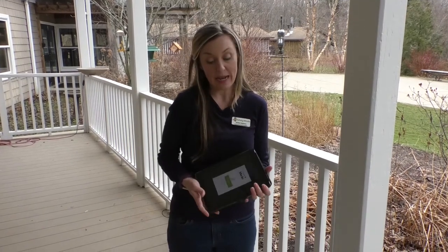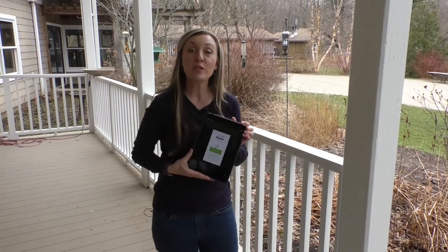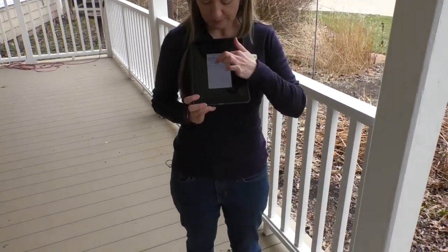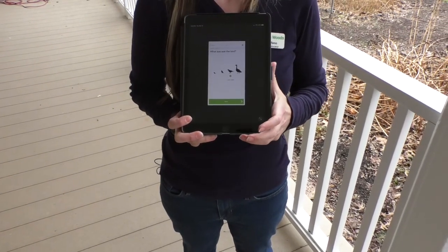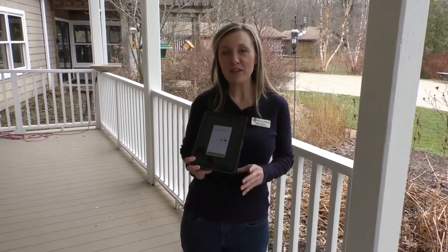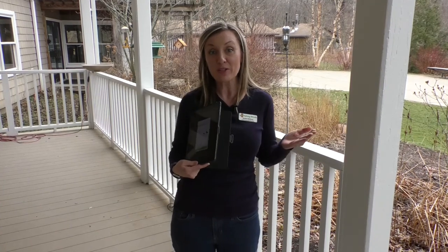There are a lot of great apps. One that I like to use here at Asbury Woods and at home is called Merlin. It's put out by the Cornell Lab of Ornithology and you can get it on an Apple device or an Android device. The nice thing about it is that you can choose your location, choose the date, and then it'll help you identify the birds that you're seeing by size, shape, color, wing shape — all of the identifying features. You'll be able to figure out what kind of birds you have outside your window, or you can come here to Asbury Woods.